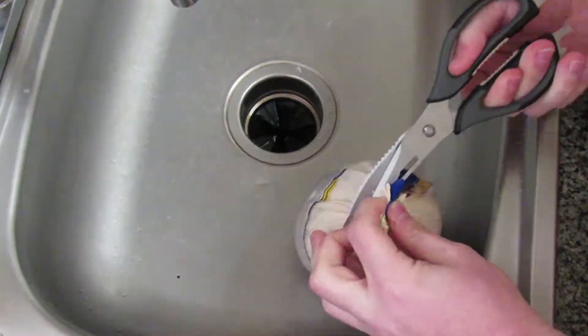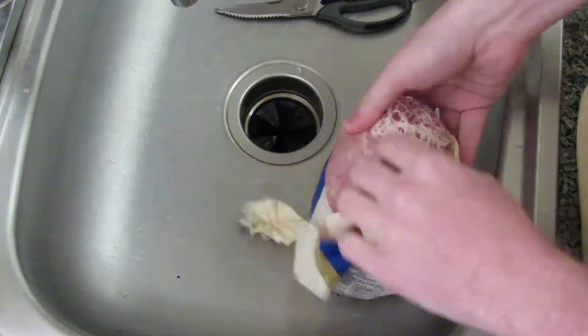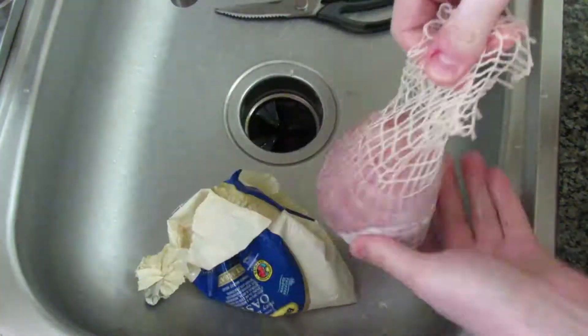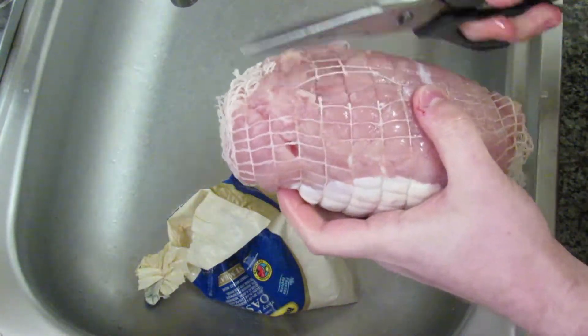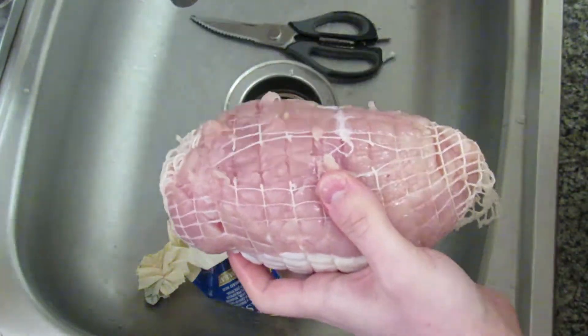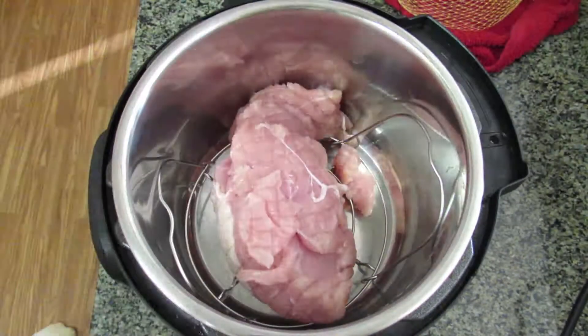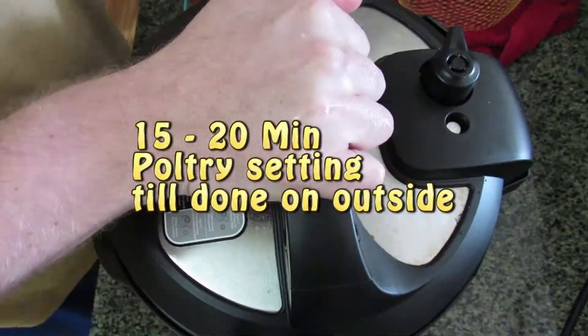We're going to start with opening up our turkey out of the package and just take out that nice packet of gravy that comes with it — we're not going to use that for this. We're also going to take off the netting. Just place that in your pressure cooker for about 10, 15, 20 minutes or so.